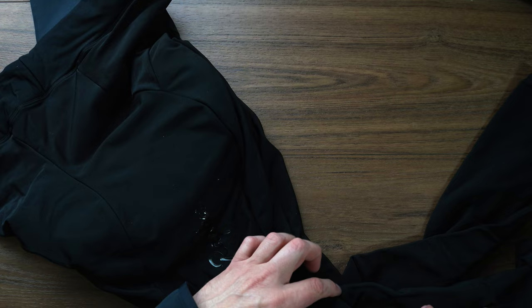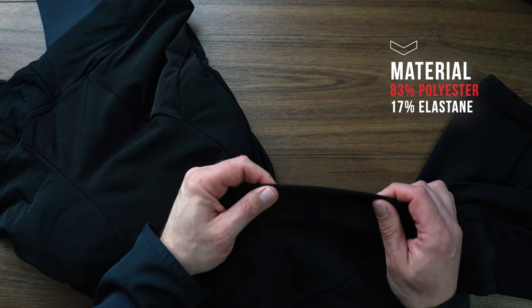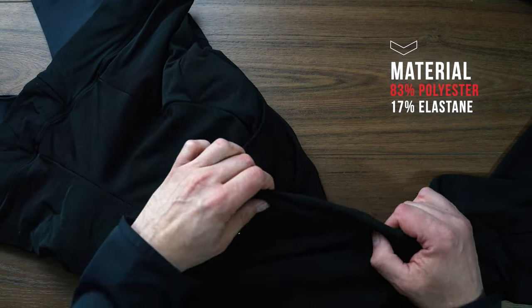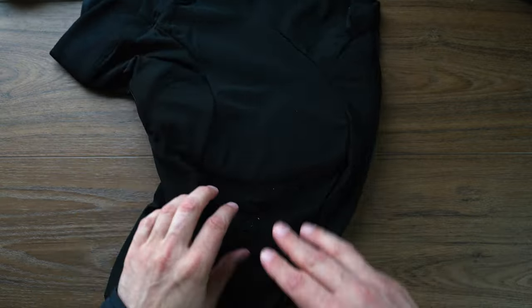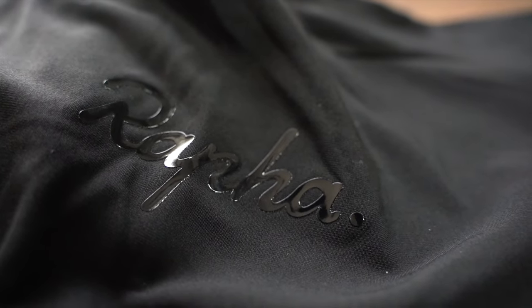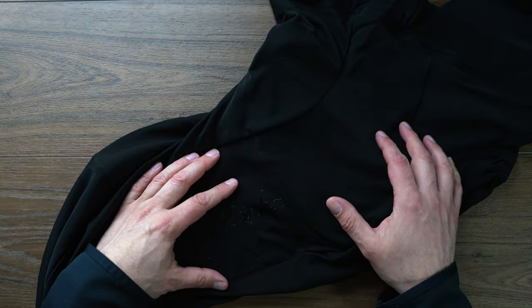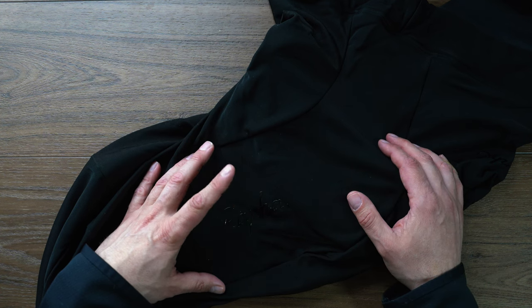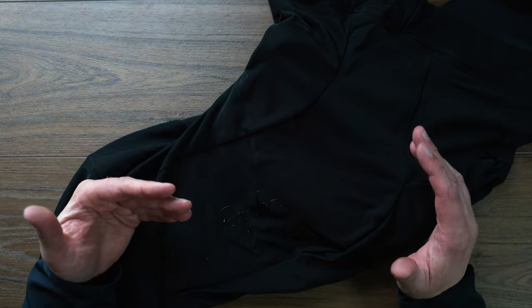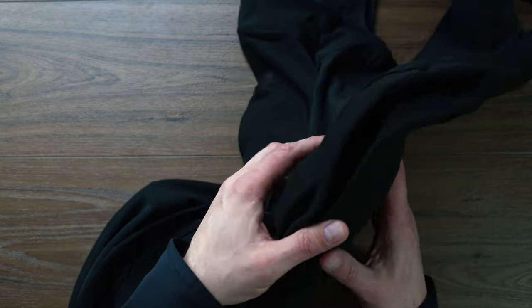We can see good seams all the way through. The material is 83% polyester and 17% elastane. On the leg here we've got the Rafa logo, which is very similar to the core line — it's just a rubberized thing that is heat stamped on there, not embroidered or anything like that. Eventually this will peel off. It took about two years on my core bib shorts for this to start coming off, but those were shorts I used as a daily driver, and that was a totally acceptable timeframe.